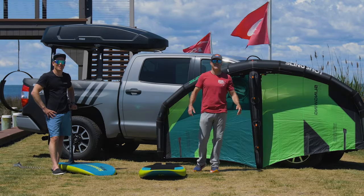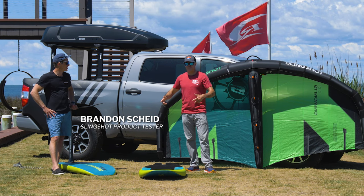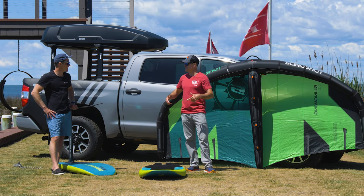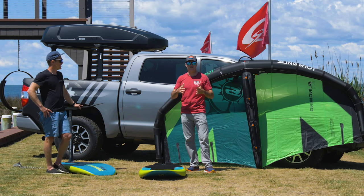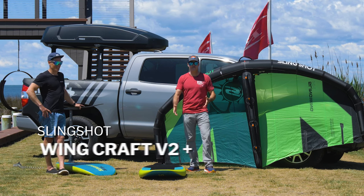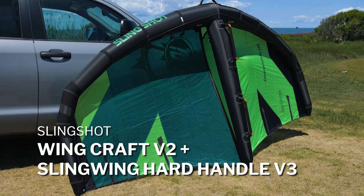What's up everybody, Matt Nuzzo hanging out here at Rio. We've got Brandon Scheid from Slingshot. Brandon, talk about some winging gear. So two cool products from Slingshot that we really love: the WingCraft V2 and the hard handle Slingwing V3.